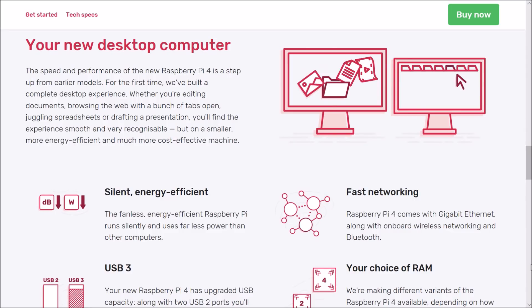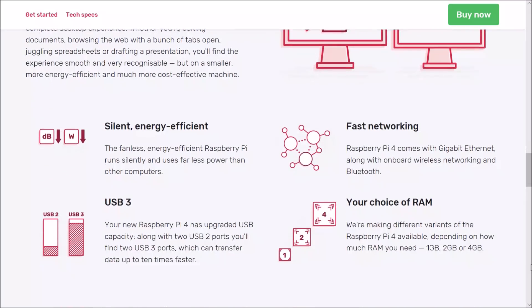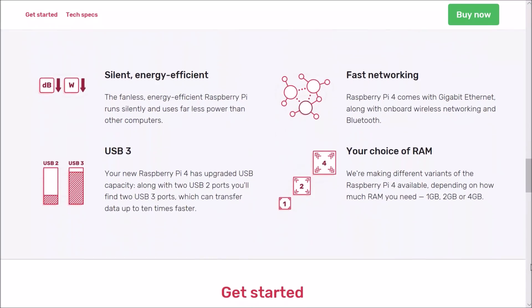The Raspberry Pi 4 is priced really nicely, starting at only $35, which is very reasonable.